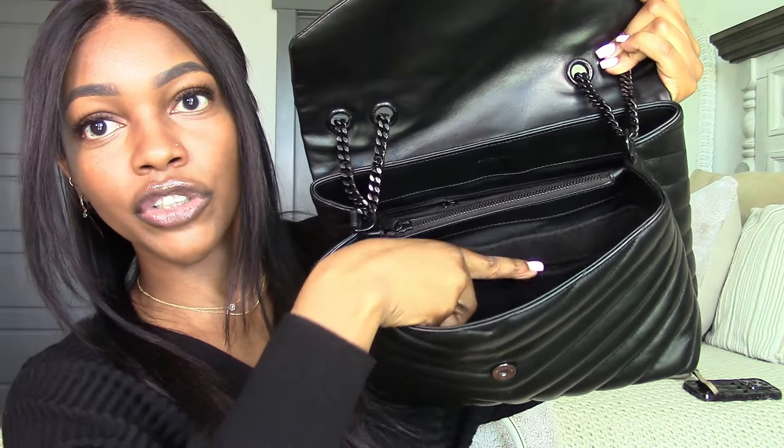I also have liners in my bag — I got these black felt liners from Etsy and I'll link them down below. They have two pockets if I wanted to put stuff in there. These just help to protect the bag, and I went with a black liner because the bag is black with black hardware, so a colored liner would look a little weird.